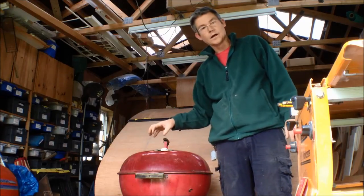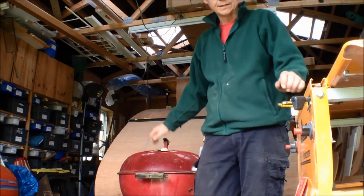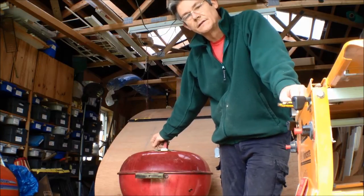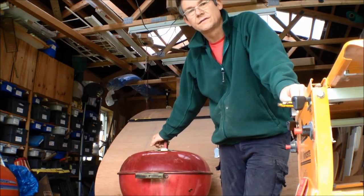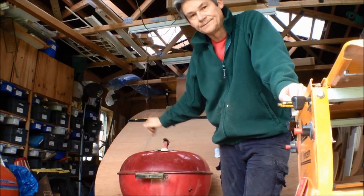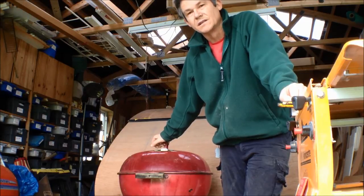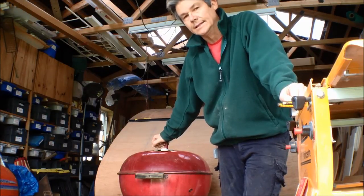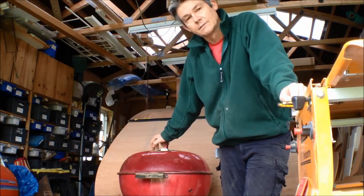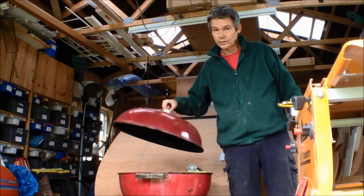Here's a standard Weber barbecue. I wanted to make a smoker but my problem was smokers are expensive, and truthfully I don't use a smoker that often. So I was looking at UDS's — ugly drum smokers — but that was another piece of kit I would need. You know how it is in the middle of the night when you get a brainwave? Well, this is mine.